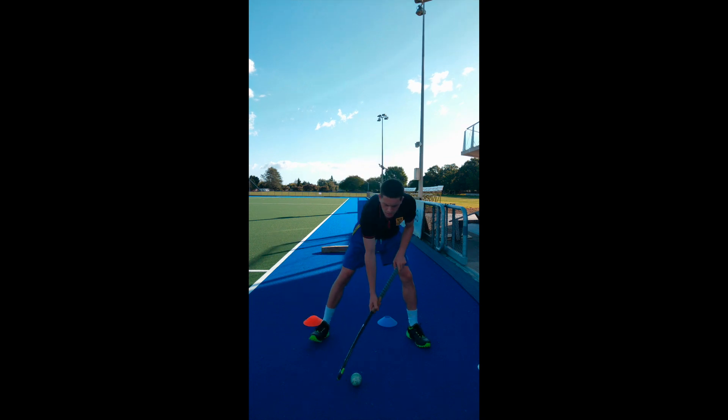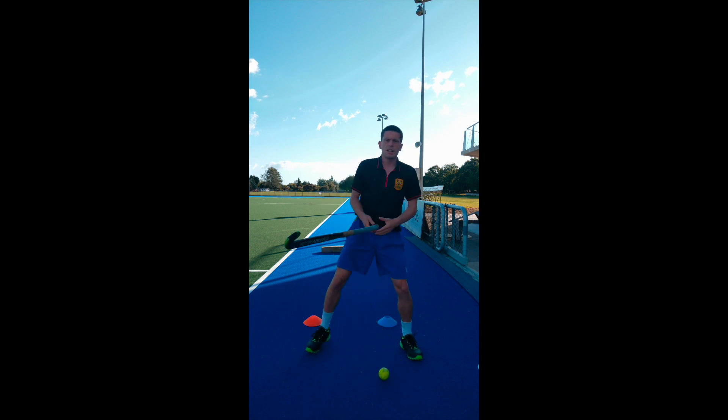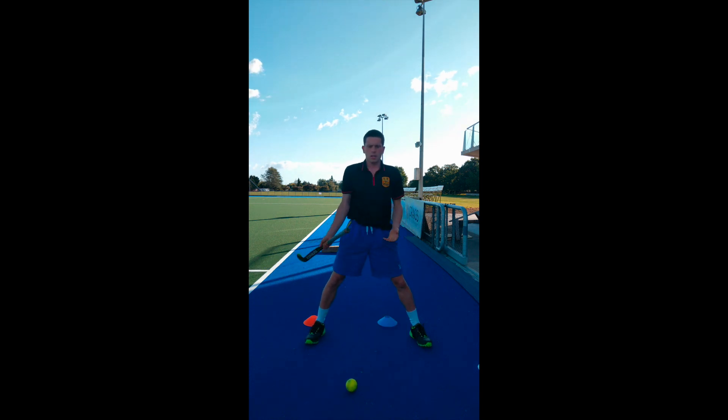Once you've got those big movements, practice trying to get them faster. Even if you stuff up and the ball goes off your stick, that's all right — what we want is to get a bit better, and if you don't test those limits you won't be able to increase your speed.